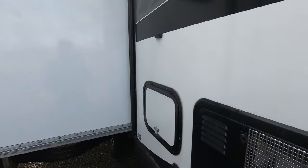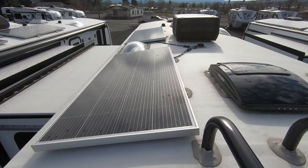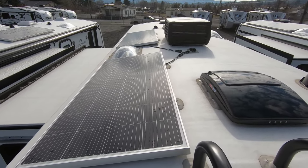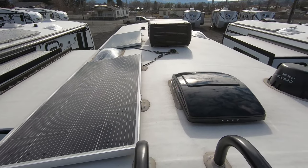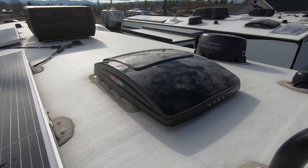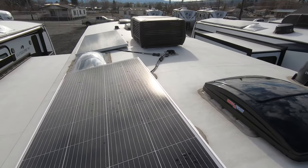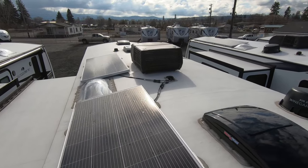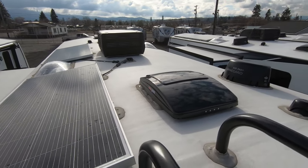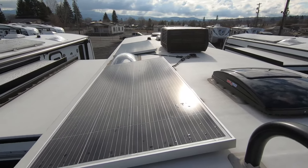Let's take a look on the roof. This is a 2024 year model and you can see it comes with two solar panels — those are 200 watts apiece for a total of 400 watts. You actually have the upgraded MaxAir fan covers and the great MaxAir fan vents. You've got three of those on this unit, which is really nice — you don't have to buy a cover or the MaxAir separately, so that's a huge bonus.